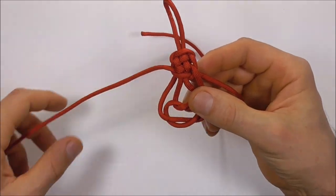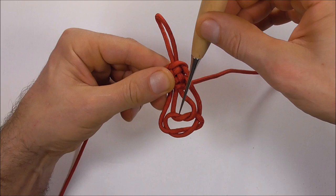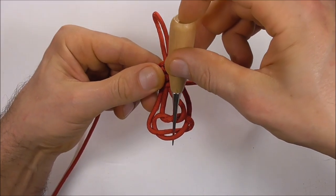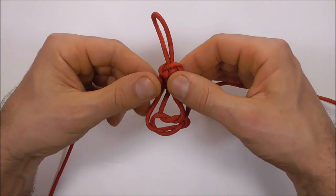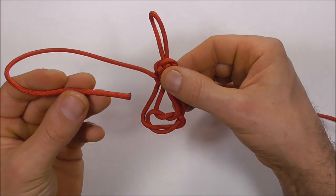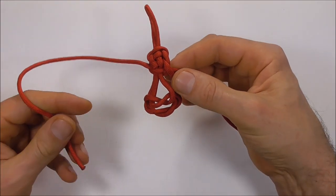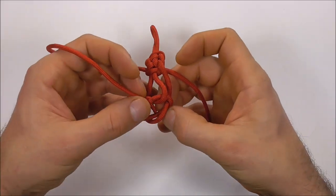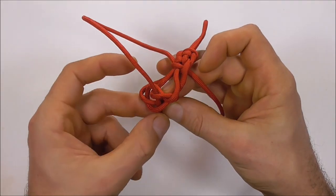Next we just want to tuck our working ends down through the center of this top knot and also through the center of this bottom one. I'm going to start here with my left strand — open up that knot, tuck it through the center, and then tuck it through the center of the bottom one.